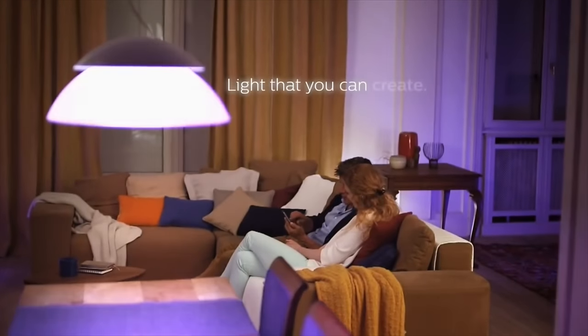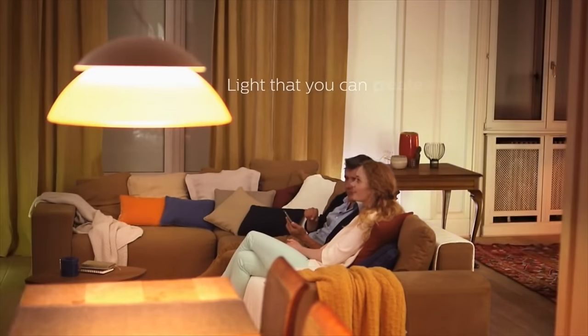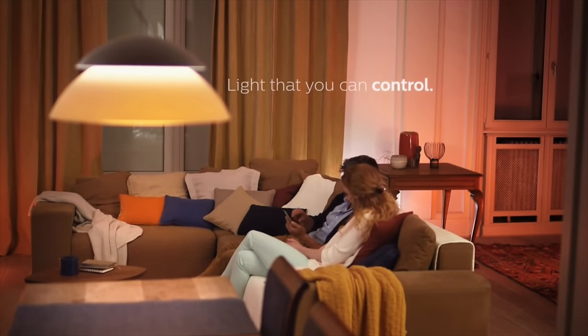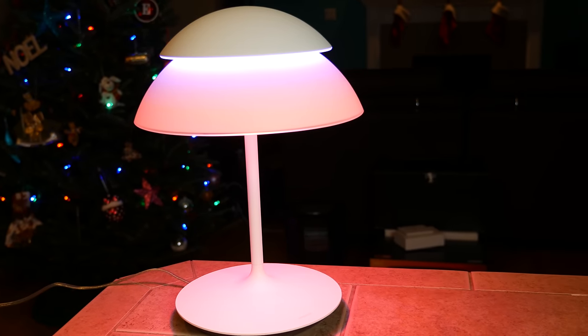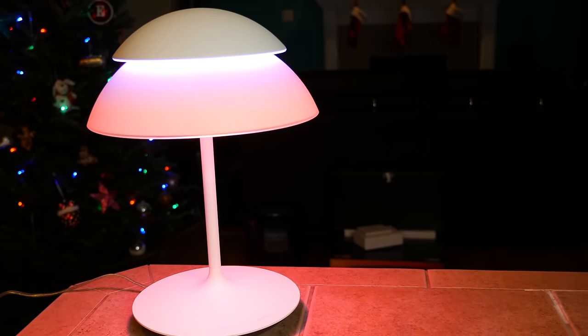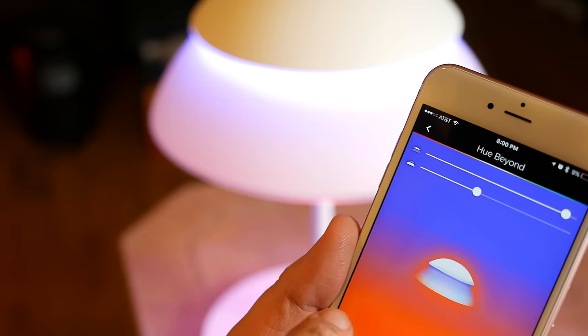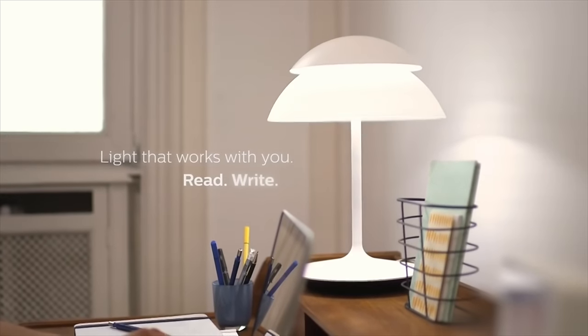Philips Hue Beyond lamps include an up light and down light for functional white light and an endless mix of colors — millions of colors in fact. Being a Hue light, you get total control over your lighting from your smartphone or tablet even when you're away from home. You can use the Hue app to set alarms, timers, dim the light, and even connect to a variety of apps.